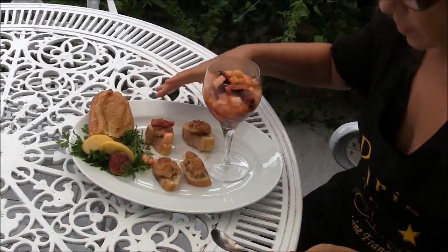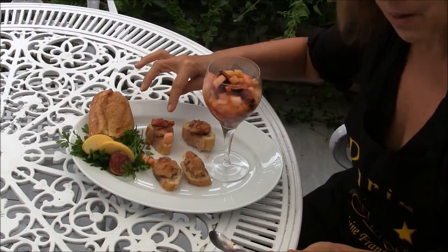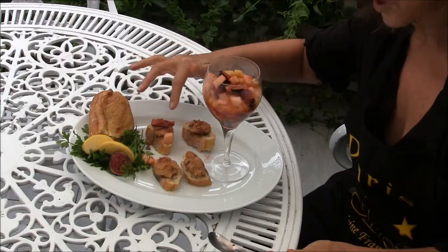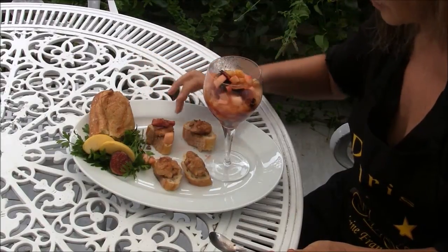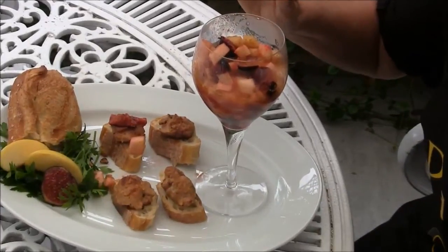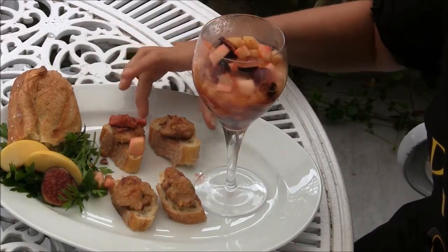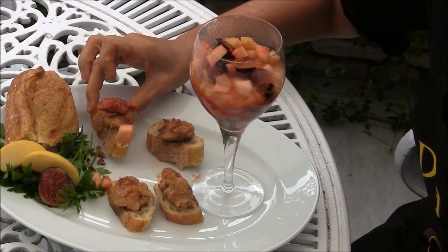The foie gras is placed on slices of French bread, and I put the warm compote on top of the foie gras. I did want to mention that I added a half teaspoon of ground cinnamon to the compote before serving. I'm Jan with Designing Dishes, sitting on this lovely terrace in Paris at the apartment, enjoying the delicious foie gras.